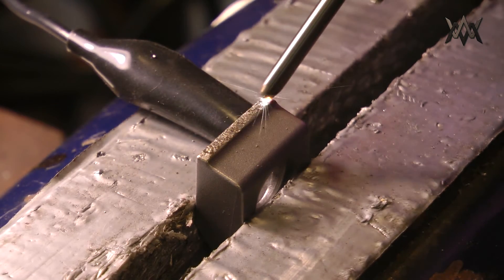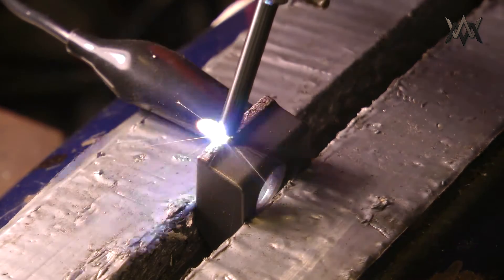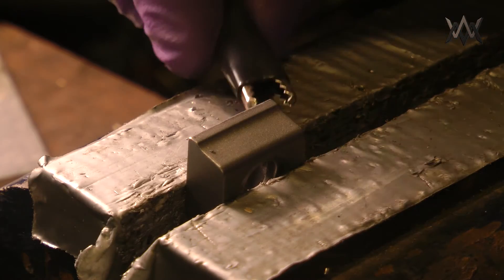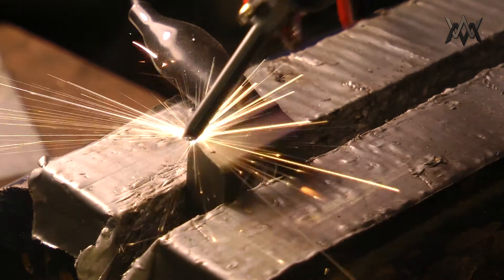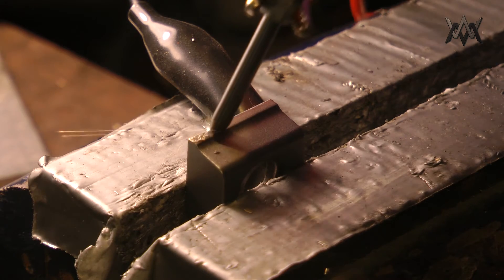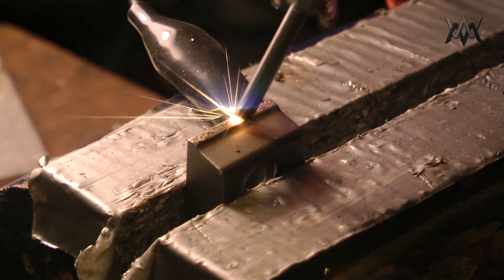60 volts is as high as my power supply goes, but that seems to give a great rough-textured carbidized surface. I limited the current to two amps. I tried one amp which worked fine, but two amps gave a bit rougher texture. Since rough is what I'm going for, 60 volts at two amps seems to work great.